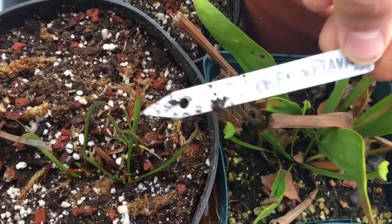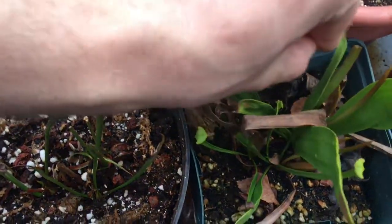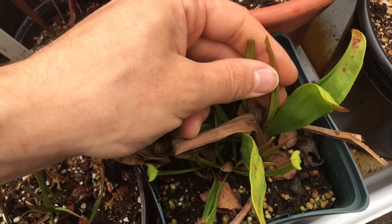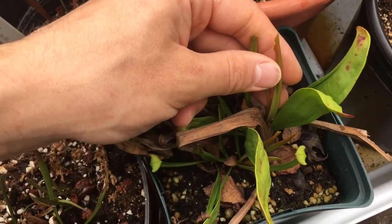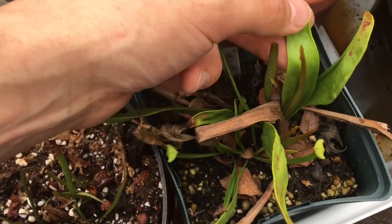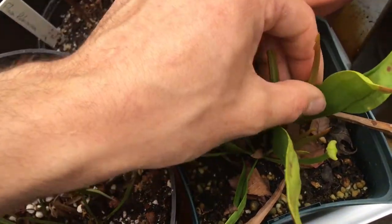Over here is oreophila hybridized with Sarracenia flava. It should grow some good pitchers now because it's springtime. It tends to grow pitchers in the spring, then phyllodia all summer, and then another group of pitchers in the fall.